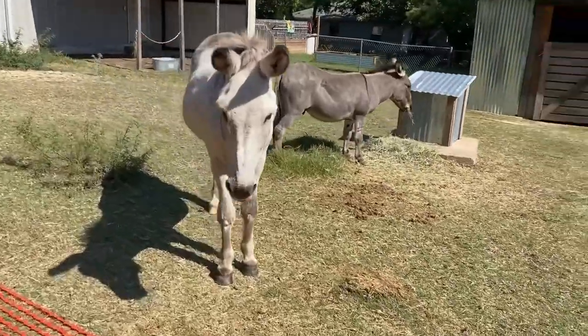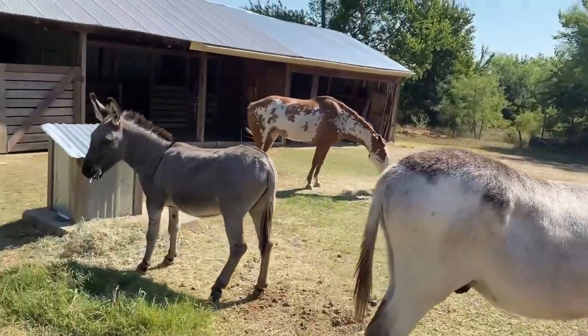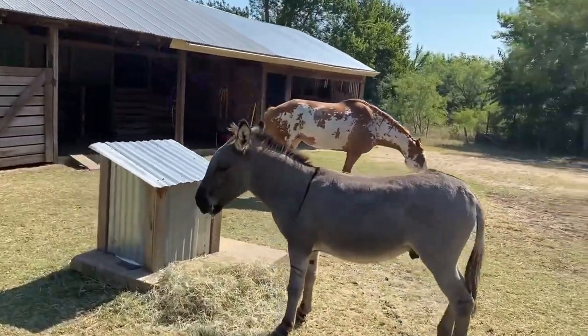I checked for my eggs — no eggs yet. It's 10:30 a.m. They're later in the morning egg layers.